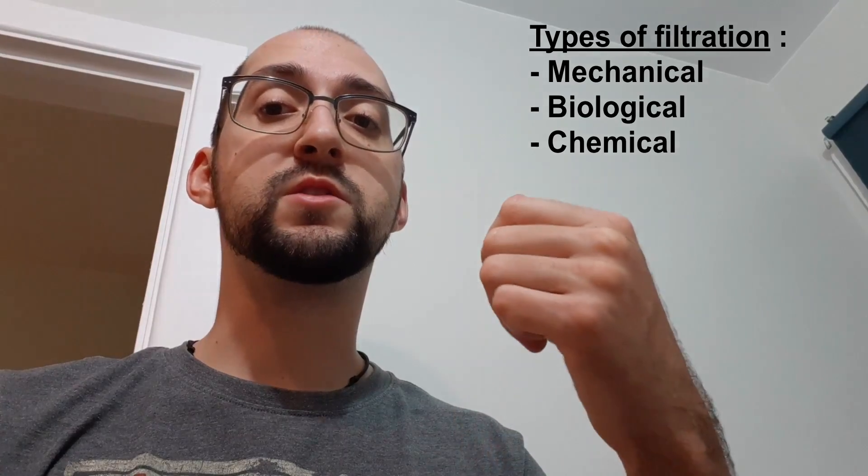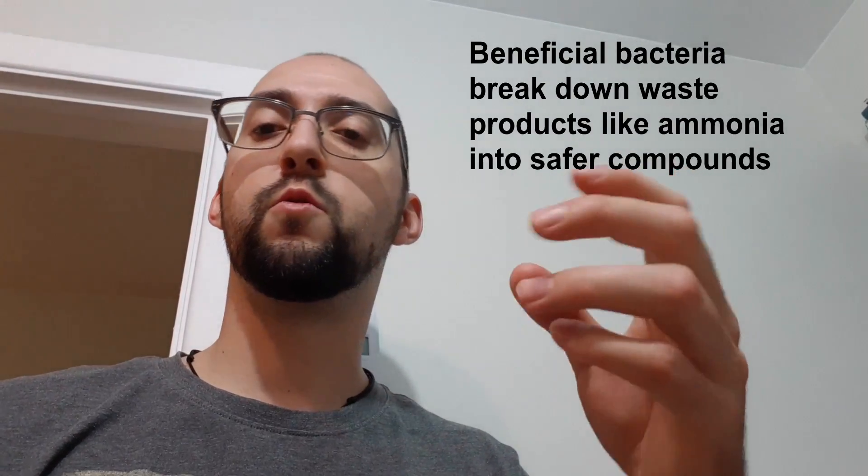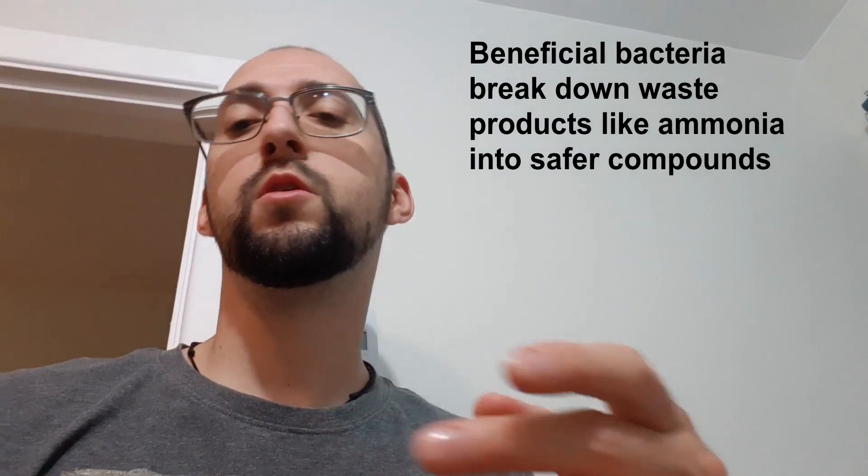The filtration done by aquarium filters is actually separated into multiple categories. First of all there's mechanical filtration, then there's biological filtration, and finally there's what we call chemical filtration. All of the surfaces in your aquarium are actually the house of beneficial bacteria, and so typically when we talk about biological filtration it's filters that are optimized to better house the bacteria that do the beneficial filtration of your aquarium. These bacteria help break down any waste products made by your fish, rotting uneaten food, and even rotting plants.